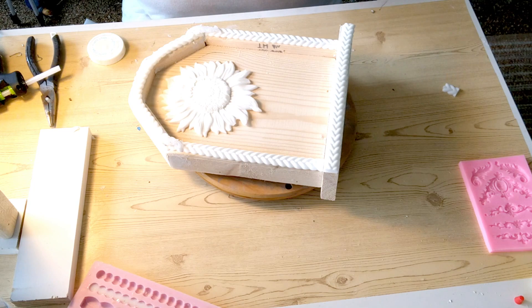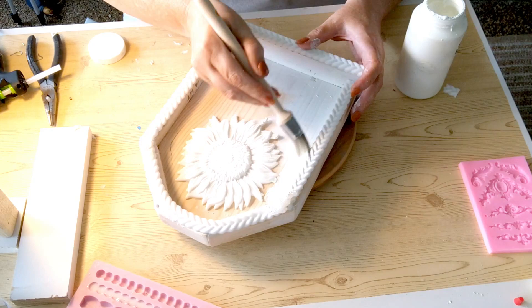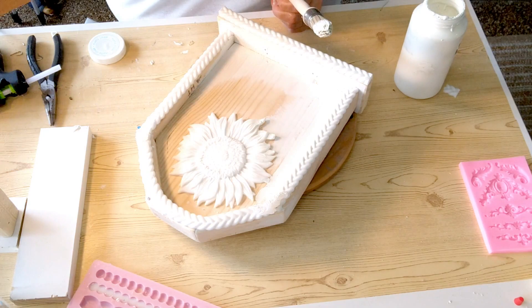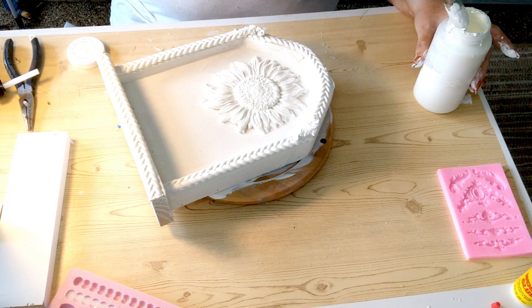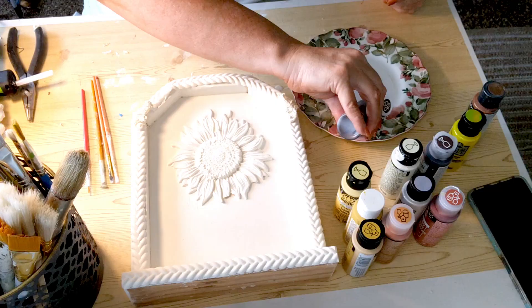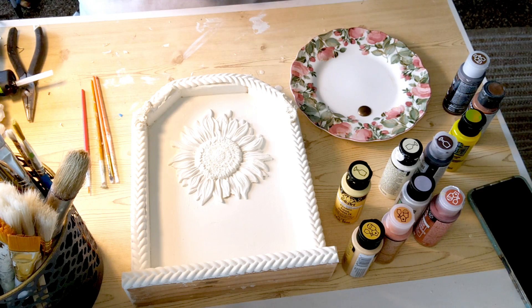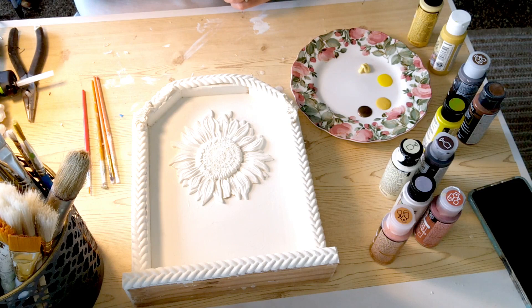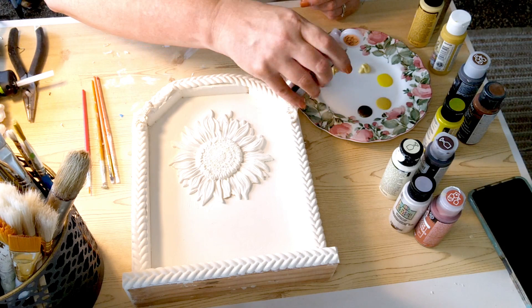Now we're ready to paint this project. I'm using Waverly chalk paint in Plaster, and I'm using a pointed brush that's really, really nice. I didn't know what a difference a good paintbrush made until I bought a few of these on Amazon — they come in a pack of three, and the shape holds the paint so well that you don't overuse it. It also gets into all those corners and crevices really well. We're painting this entire project — back, front, sides, bottom, every bit of it. I had to film across probably four different projects because I didn't make them all in one sitting.